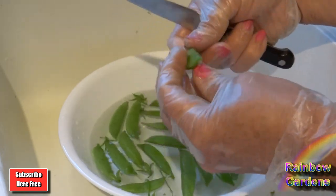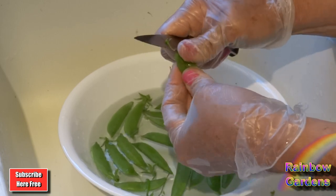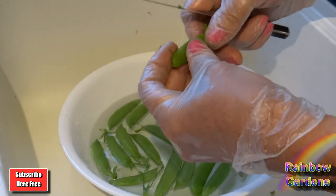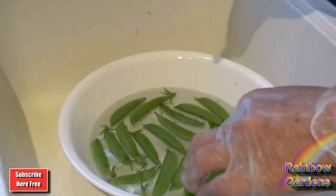So I'm going to go ahead and get all these trimmed. Start at the vine end, pull it back — and there was not much of a string on that one.